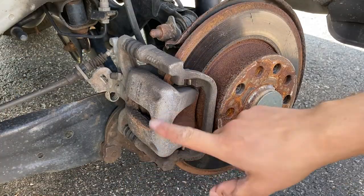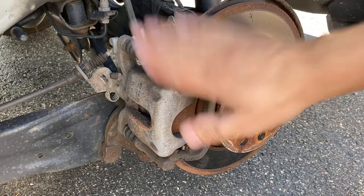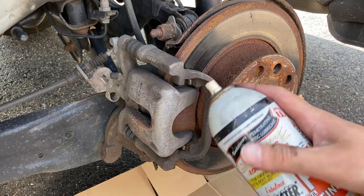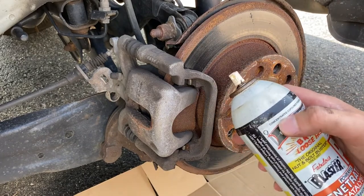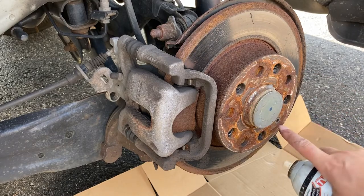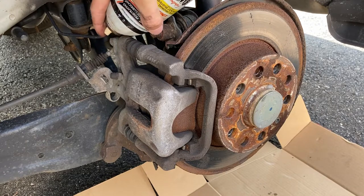So this is the Mark 7 TSI rear brakes — it's a very simple system. What I like to do is use some PB Blaster or something like that so things come off easy, just in case. There's one bolt here that we're gonna have to take off for the rotor, and these are the bolts I'm gonna take out.